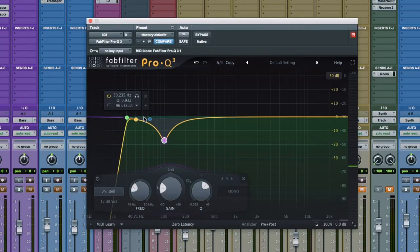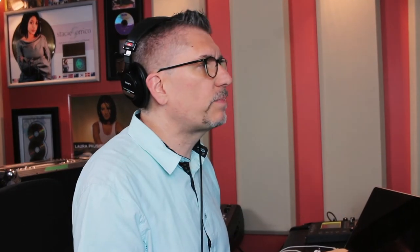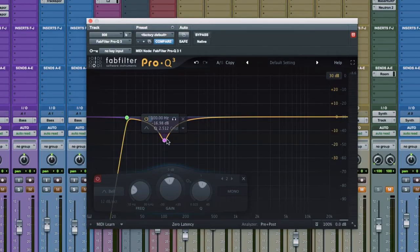It sounds like it's less, but actually the bottom end, the sub, lives around 60 Hz. And the part of it that you hear in small speakers lives up around maybe 1,000 Hz or something like that. What I've found is that in smaller speakers, that 100 Hz area is the part that blows them up. If you take some of that out, you might find you can get your 808 louder in the mix without blowing up small speakers.